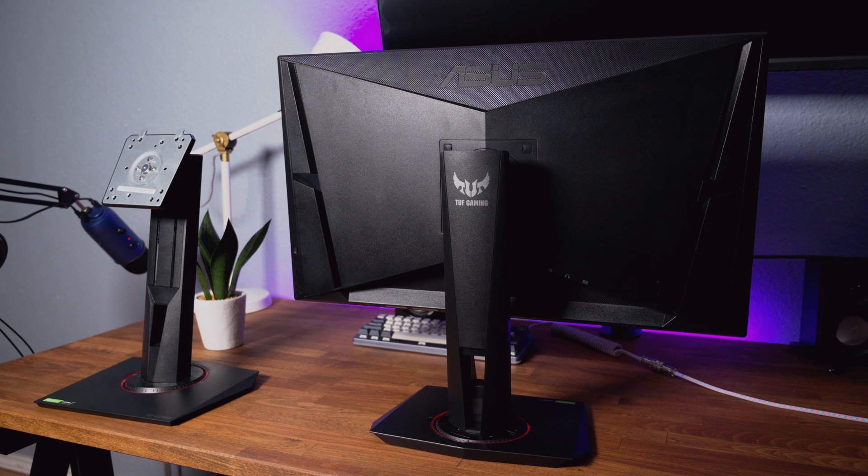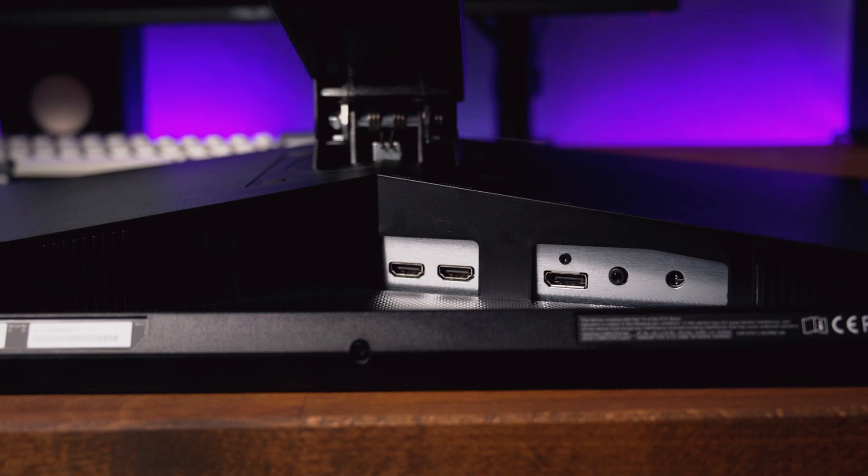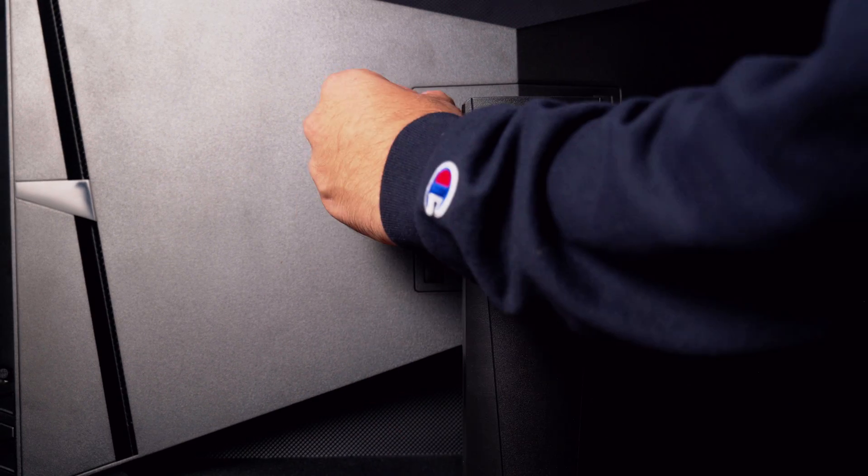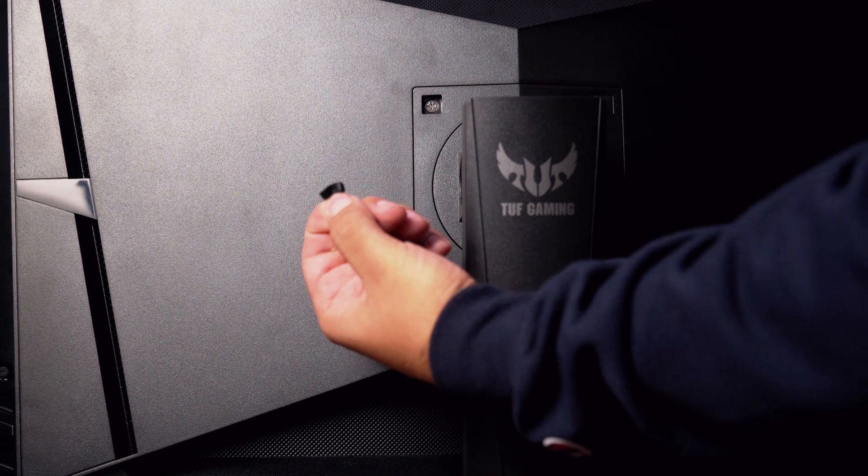Getting down to the build quality, both monitors have identical stands and I love the adjustments you can make right out of the box. If I had to nitpick, the casing in no way feels cheap but looks a little unpolished on the back. The inputs are bare metal, leaving them looking a little more cheap than some other $400 monitors, and not nearly as nice as the back of some LG monitors. Both ASUS monitors are made mostly from plastic and are VESA compatible, just by removing these rubber grommets.